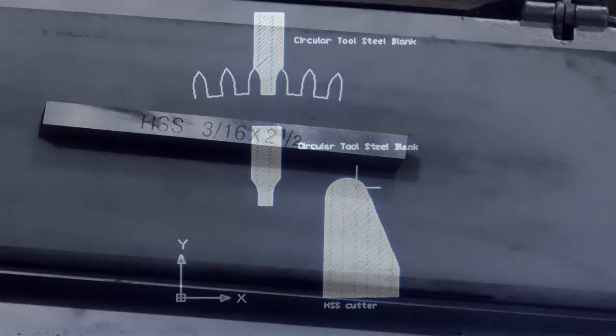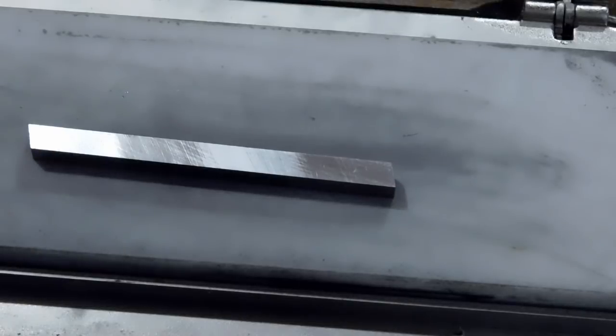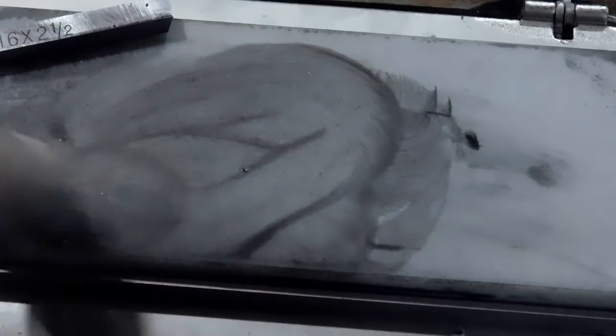This is a brand new high-speed steel blank and we're going to use it for our bit. You'll notice all the grinding marks on there. We're going to be cutting a polished surface, so we want to make sure we get those grinding marks out. I've got an India stone here and we're going to slide it back and forth, polishing it with the India stone until you can't see those marks. Then we'll take it over to the lathe and do the cutting on it, but we'll polish it up first to get rid of all those little marks.